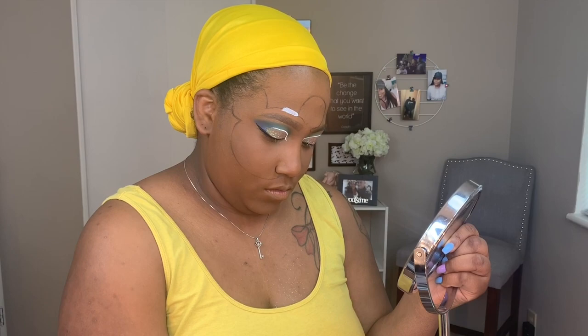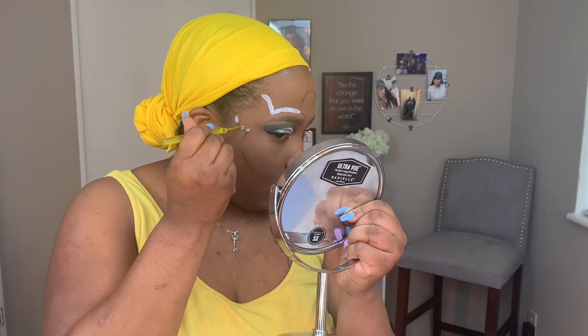Hey everybody, welcome back to my channel! Today we're going to be getting into how I did the Disney logo sign on the side of my face. Before going on camera, I sketched out the logo.